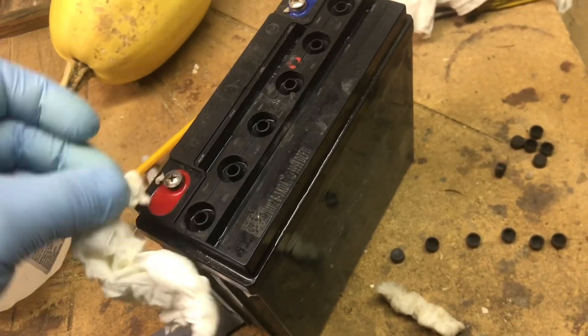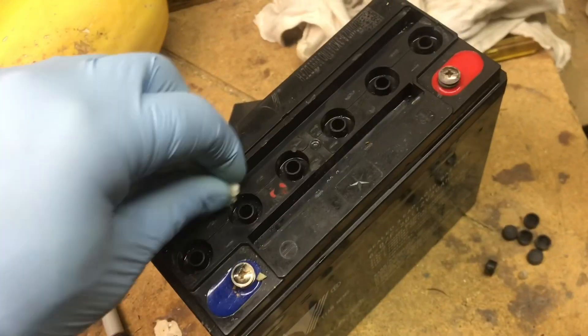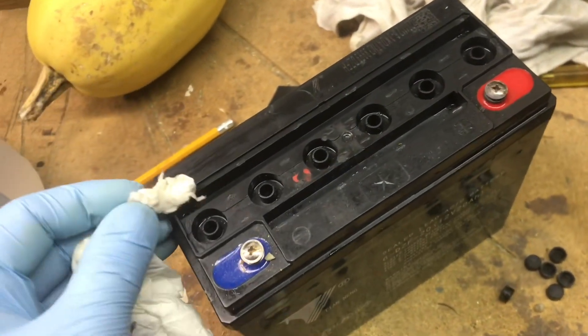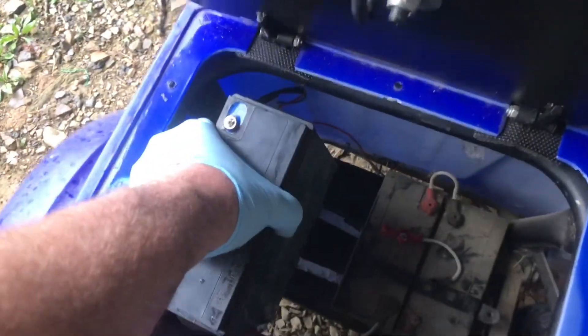If you don't periodically hydrate a lead-acid battery, it just goes bad quickly. If the fluid goes too low, you've got to replace the battery because it damages it. Then the rubber caps go back on — this one snaps back into place. This one's ready to reinstall and I'll pull another one.